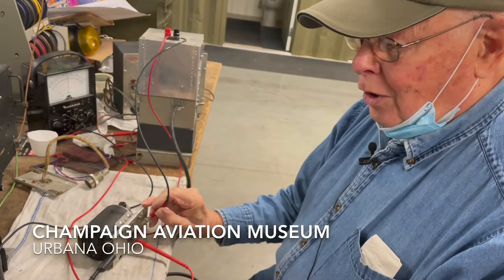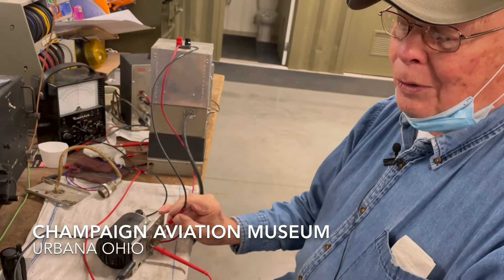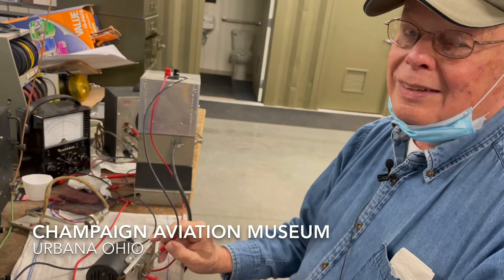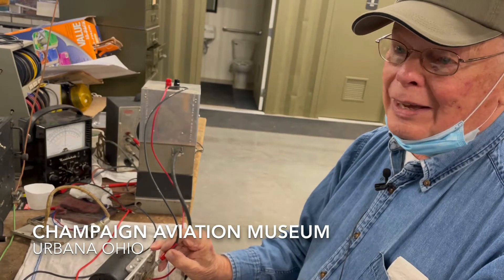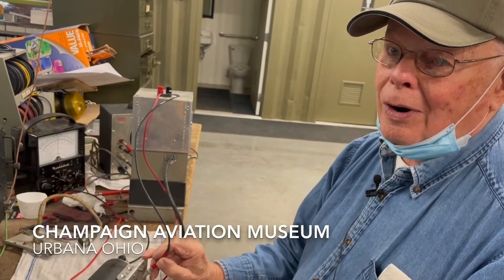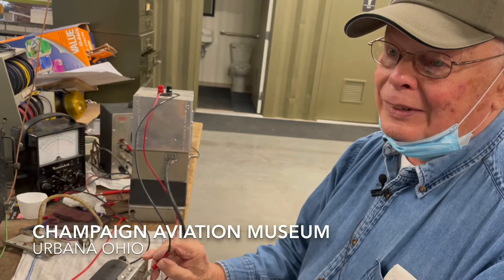The large transmitter had a dynamotor that put out 1,200 volts at about a tenth or a quarter of an amp, and it was pretty lethal. But they had to have the high voltage to make the transmitter operate so they could talk back to England when they were over Germany.